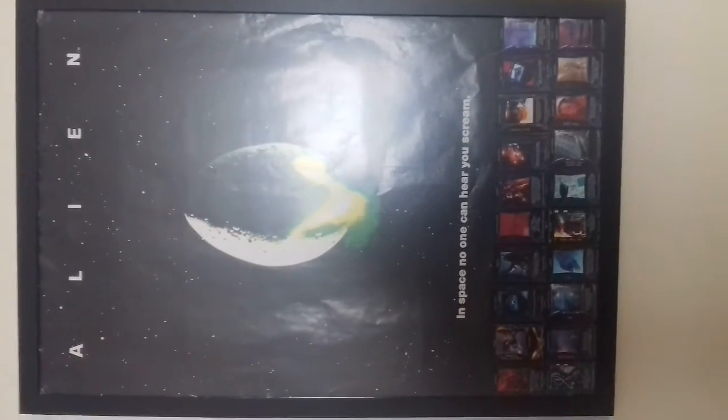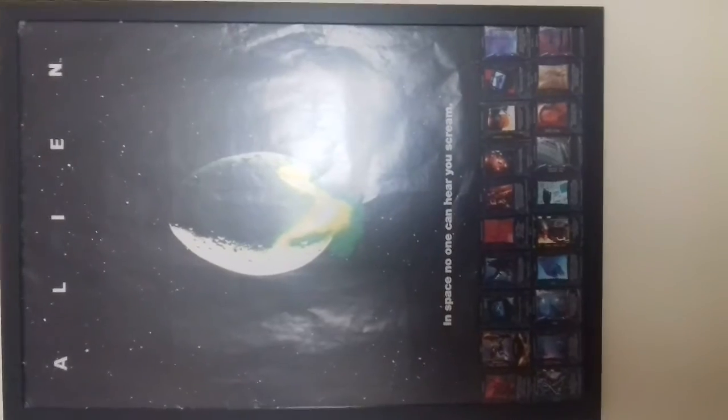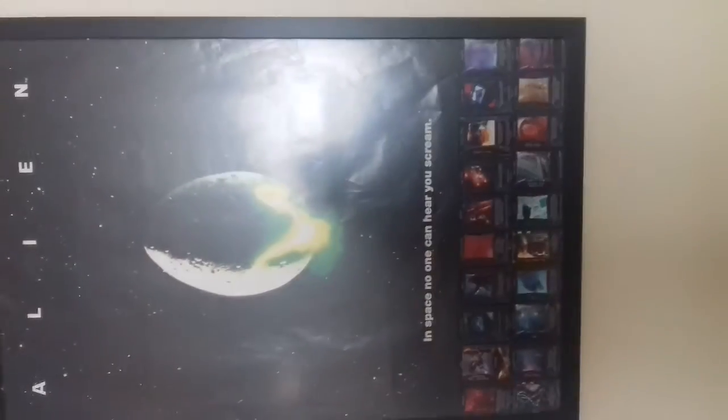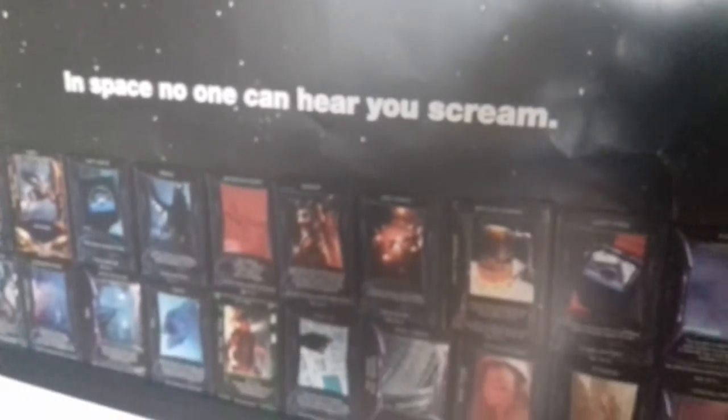Next up, I'll pull back a bit so you can see this better. This is my Alien poster — I've had it for ages but it got torn and shredded at the bottom, with a big tear going across. So I actually used more of the game collector cards to fill up the space, framed the whole thing, and I think it looks pretty cool. It's the iconic egg shown off there, and it's an old poster but a badass poster — I just didn't have the heart to throw it out, so I used the cards to fix it up.